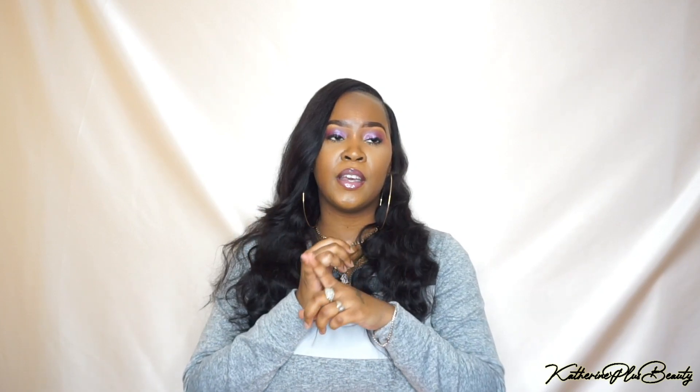I purchased three bundles of this hair — it was a bundle deal. I picked up a 20 inch, 18 inch, and 16 inch, and for all three bundles it came to $85. This is 100% human hair and I picked this up in body wave, and I have this sewn into my head.